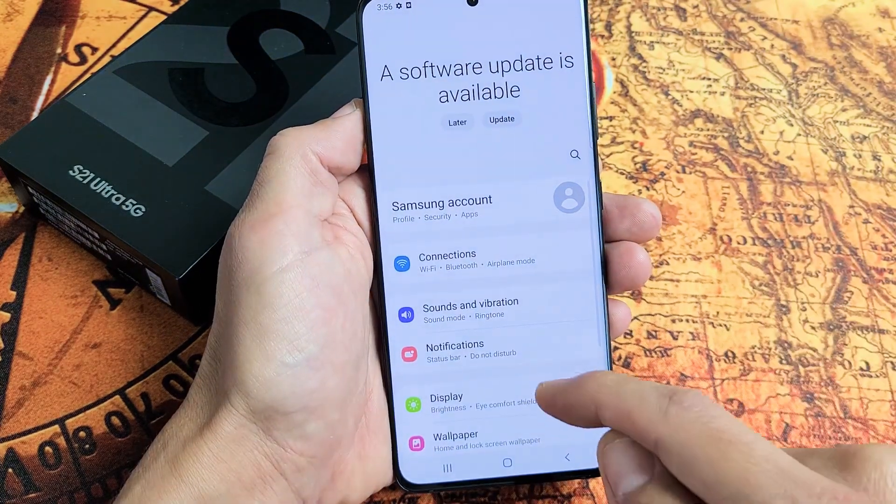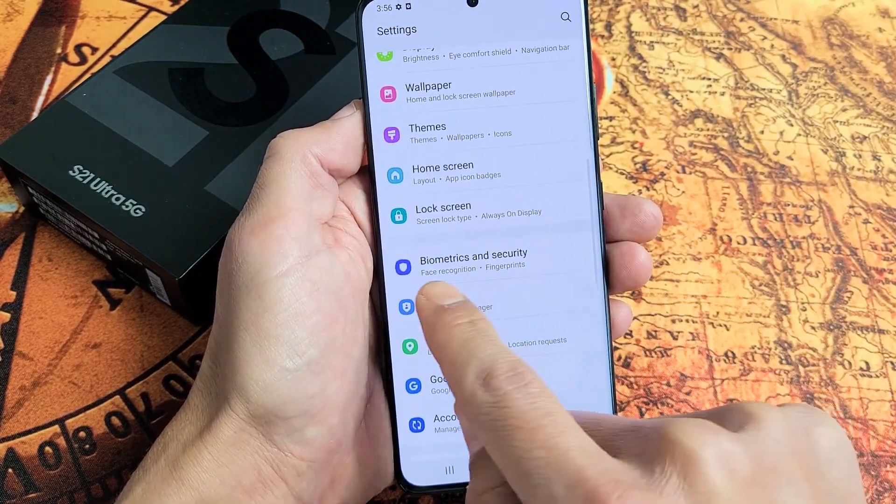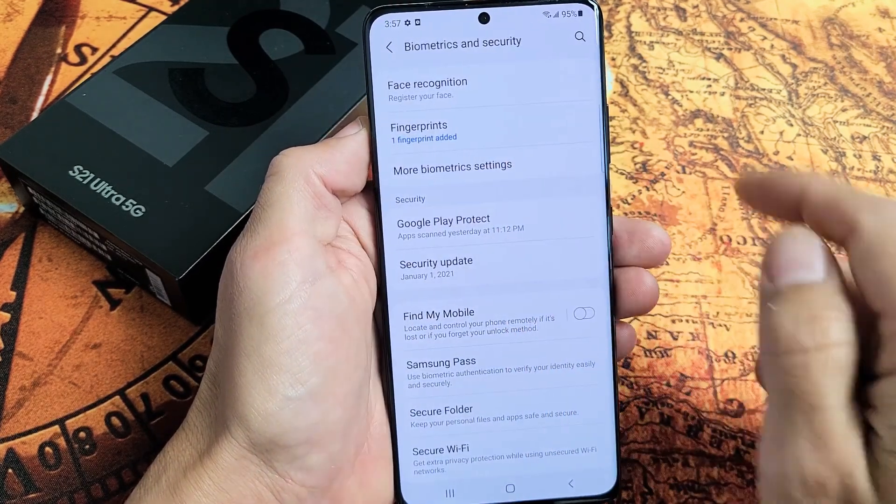Tap on settings, and then from here you want to scroll down and tap on biometrics and security. Tap on that and the first one up here says face recognition.